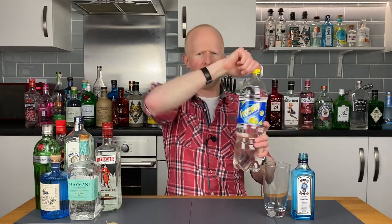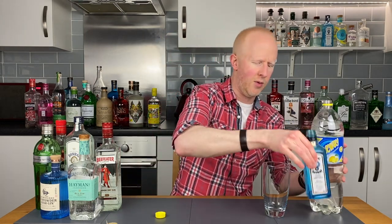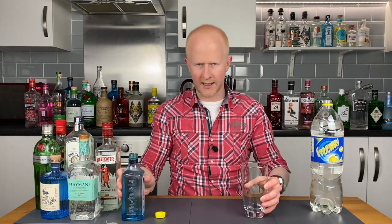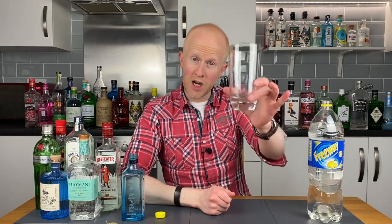Bombay mixer number two. Number two on the list is what we would call lemonade in the UK — this generic sort of lemon-flavoured fizzy soda, or Sprite if you like. This is just a cheap supermarket version. Let's get the gin in first. Bit of gin in there. Beautiful. Tiny little spot of British lemonade. British style lemonade with Bombay Sapphire. Cheers.